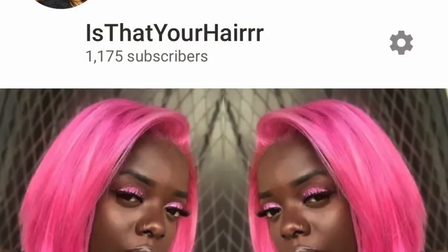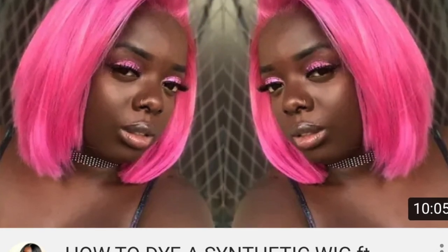Hey YouTube, it's your girl Gladys, aka Is That Your Hair? Welcome back to my channel. First, I really want to give a huge thank you to everyone who has subscribed to my channel. As I stated in my giveaway video, we've reached a thousand subscribers and beyond — we're at over 1100 right now!